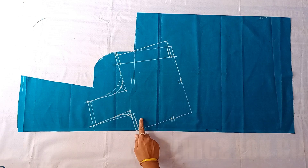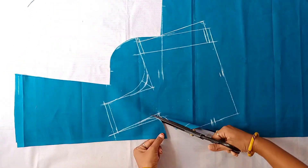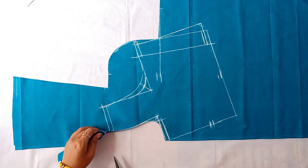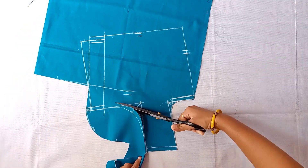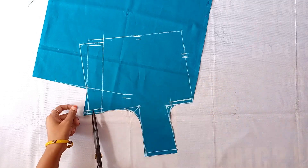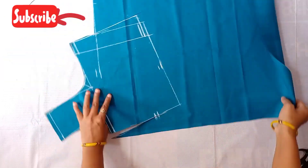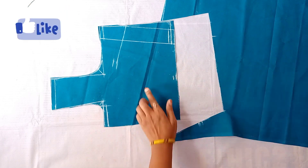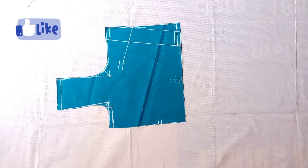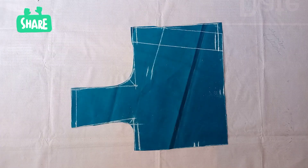Now we have to cut the dots. Now I am going to cut the front part. Friends, if you have a first time watching this channel, subscribe to our channel. If you are interested in great videos, you can make notifications. If you like the video, please like it and share with your friends and family members. I will see you in the perfect method.